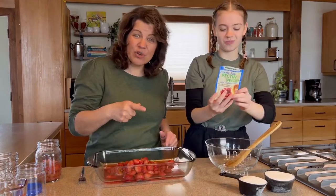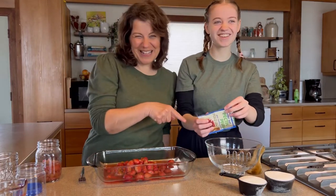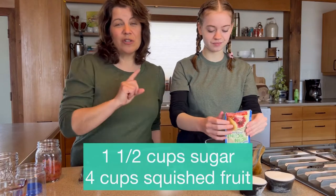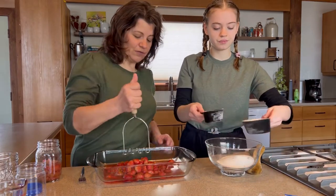Because it's no-cook, you can make it with your little ones so they don't get burnt. We're adding the freezer jam pectin and then the sugar — we're using one and a half cups of sugar to about four cups of squished fruit, and I'm gonna go ahead and start squishing the fruit.